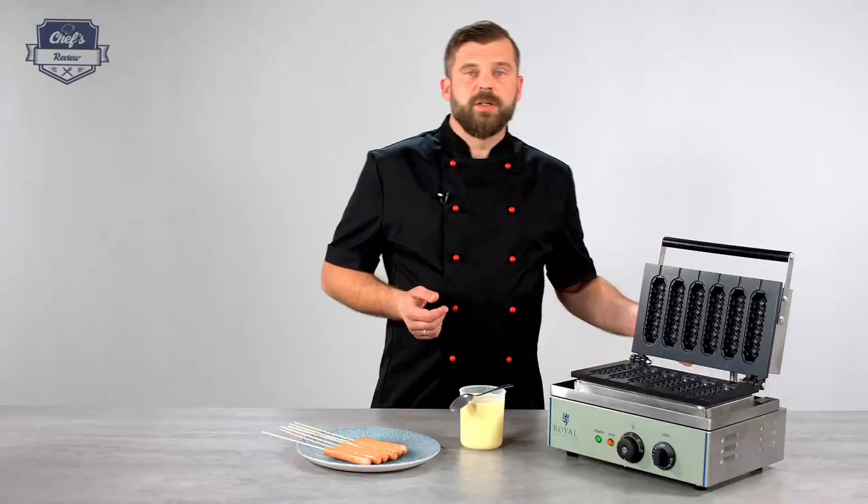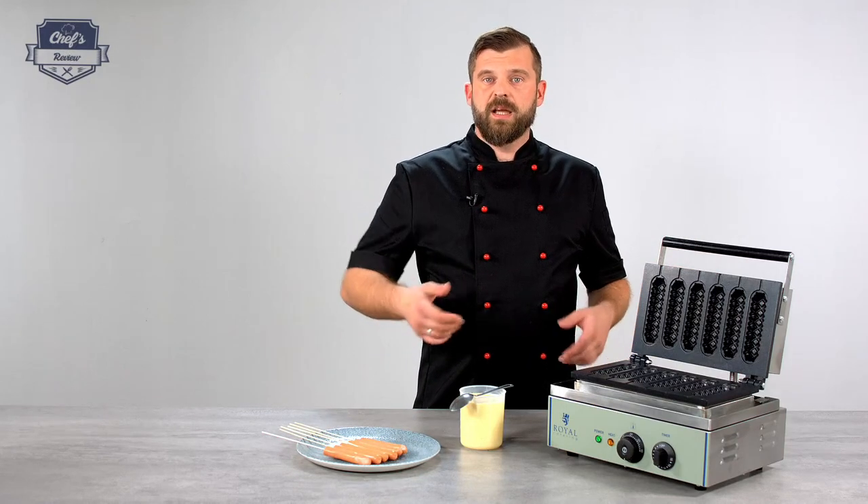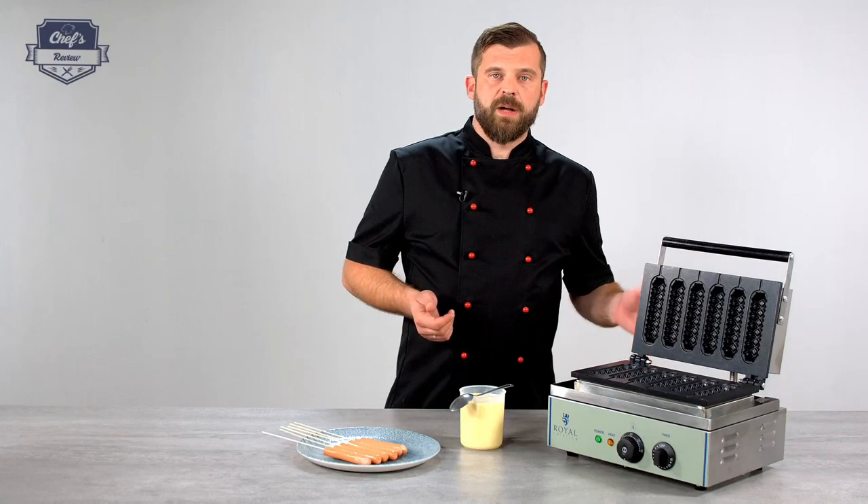It works with 230 volts so you don't need a special power outlet — you just plug it in and off you go. It has 1500 watts of power so it heats up really quickly and you can produce a lot of corn dogs.